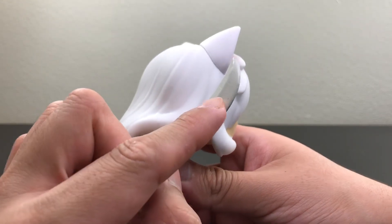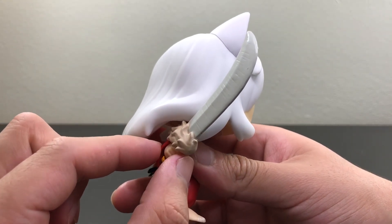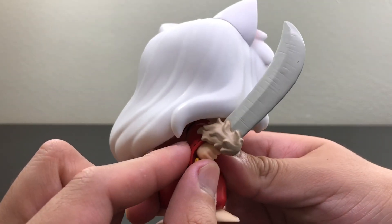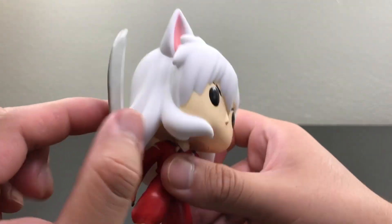Here we have his sword. Now this sword was given to him by his father who passed away. Basically he had to go find it or grab it from Seshomaru, but that sword was given to him by his father.